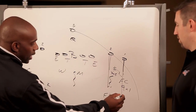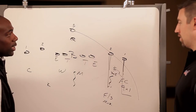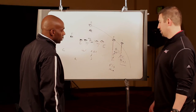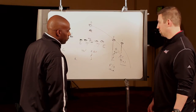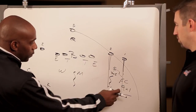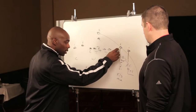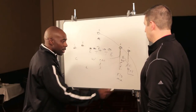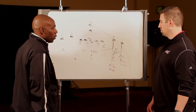If he gets an out-out-out route by that field corner, the Sam must buzz to the sideline to get underneath that out route. He's going to stay underneath. And with the field side, that's just about it. The only thing with this field corner — golden rule is the post of 1. And if 2 drags and disappears, that field corner is going to get his eyes right back to number 1. He's going to play number 1 man to man.